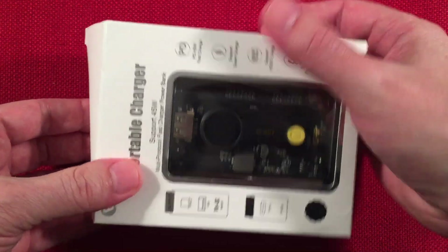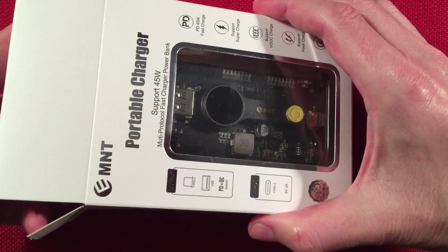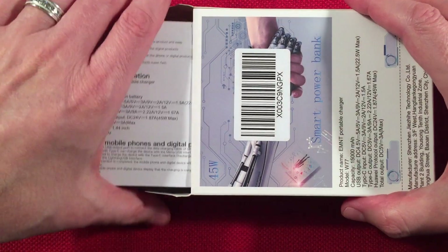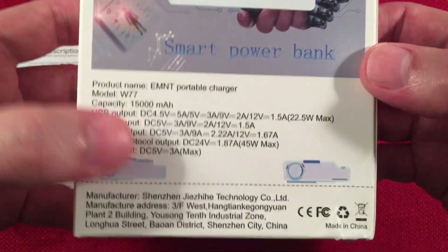When I was looking at the listing, it listed it as a 12,000 milliamp hour power bank, and right away that sounded kind of fishy because I hadn't seen too many of those. Looking at the design, I thought that's probably a 10,000, and I was okay buying it then. When I received the box I noticed this said 15,000 — it says it on the device as well.